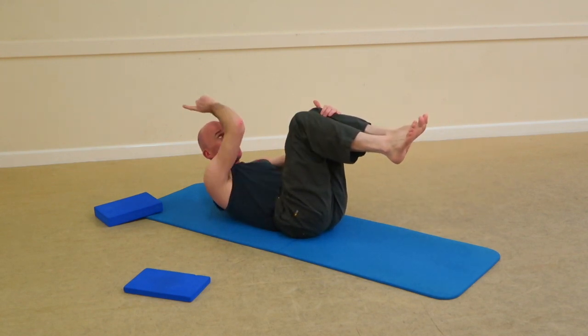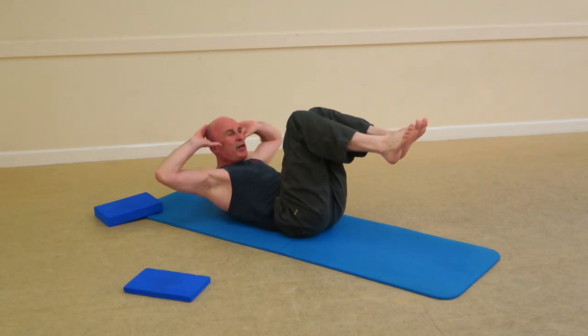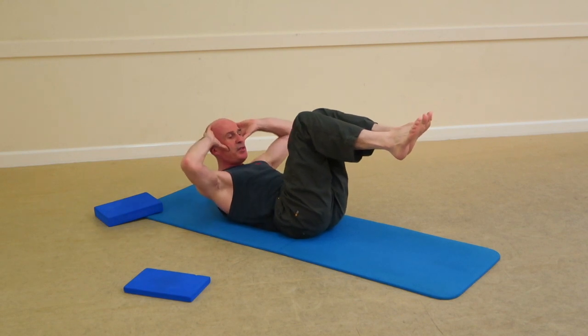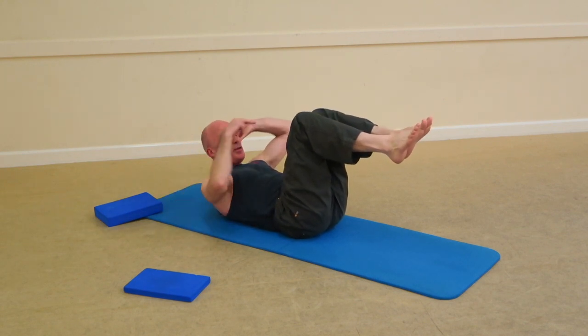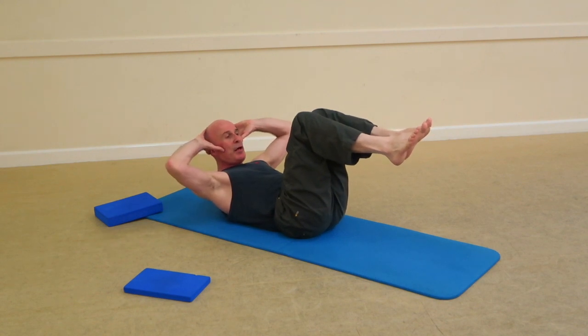Obliques now. Imagine the axis running through the centre of the skull and neck. Elbows wide — not too wide, not too close together — shoulder blades together. Bringing this armpit across to the opposite knee, so it's right armpit, right leg.